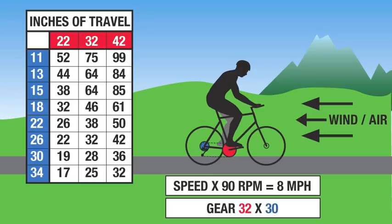From now on I'm going to be referring to crank speed as cadence — that is how many rotations per minute the crank is doing. We're including cadence in this gear selection video because cadence also determines speed as well as the gear. On this chart it is color coded: in the inches of travel chart, the red at 22, 32, 42 refers to the chainrings, and down the left side in blue are the cogs — 11 through 34 — matching the bike illustration.